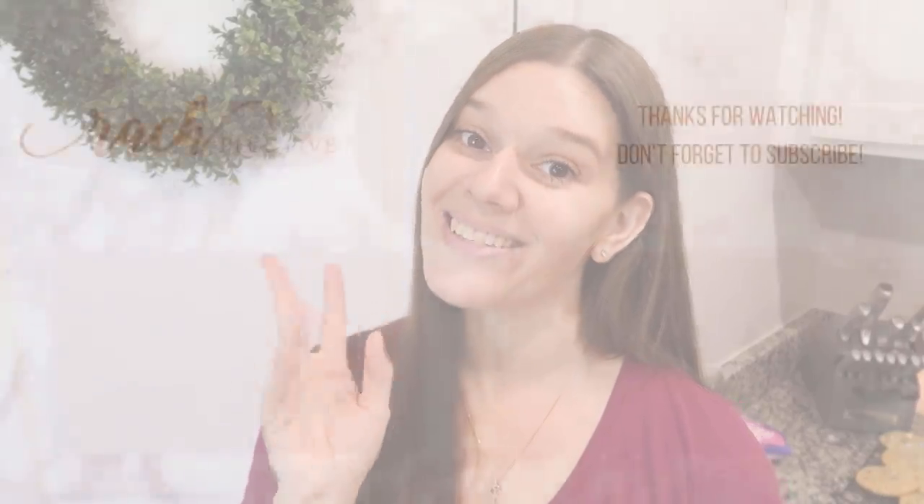That's going to do it for this one! Thank you guys so much for watching. I hope you learned a new hack or two to try around your house. If you enjoyed this, please hit the thumbs up and let me know in the comments if you want more videos like this. There's a ton of stuff to learn on TikTok and I can even do a cooking TikTok video with crazy recipes. Subscribe for more and I'll see you in my next video!